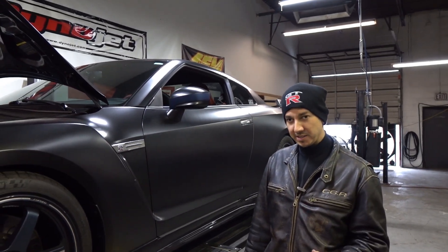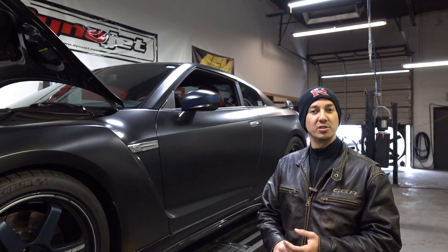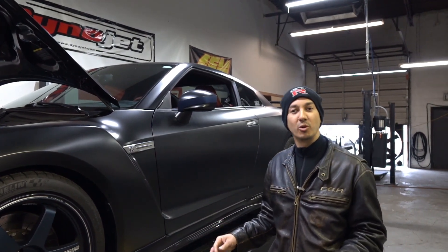We've maxed out the car on pump gas right now — we're knock limited to about 840 wheel horsepower. The turbos are maxed out, air fuel ratio is spot-on, there is no other way that we can make more power.